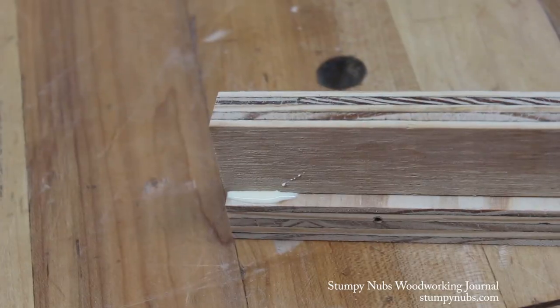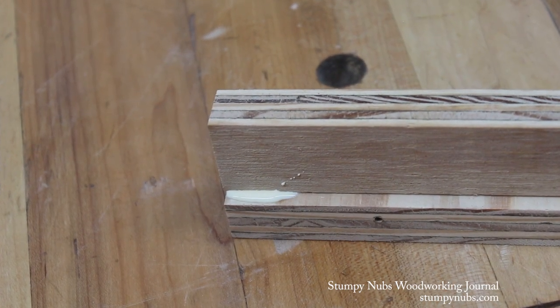Mustache Mike here. How much glue do you use on project joints? I'll have to admit I use the more is better approach, and this is usually what happens. Want a quick tip to easily remove that excess glue without the mess? Then check this out.